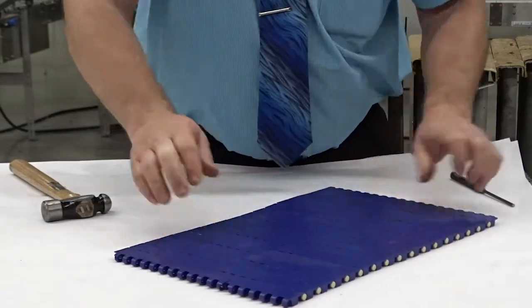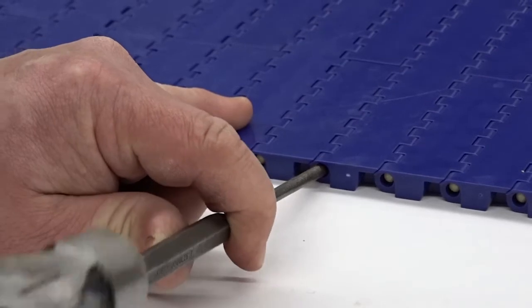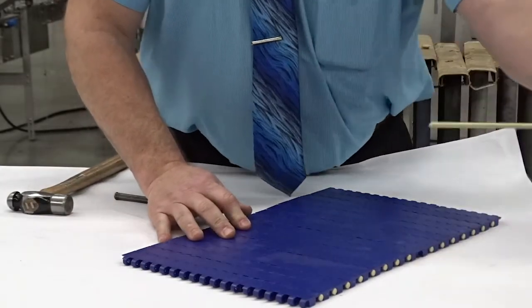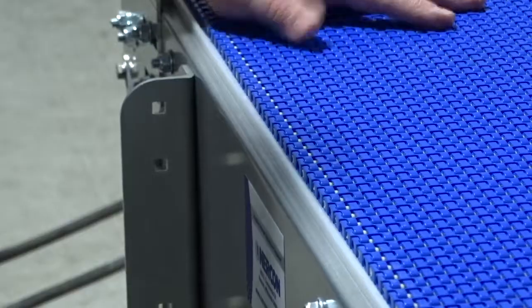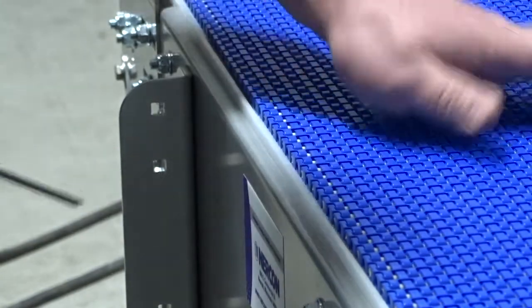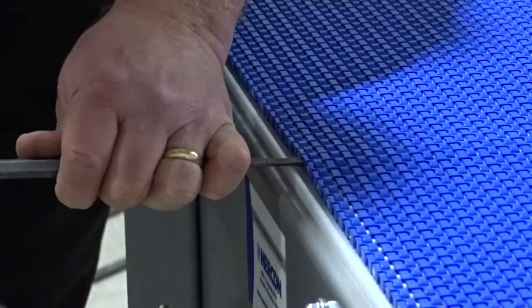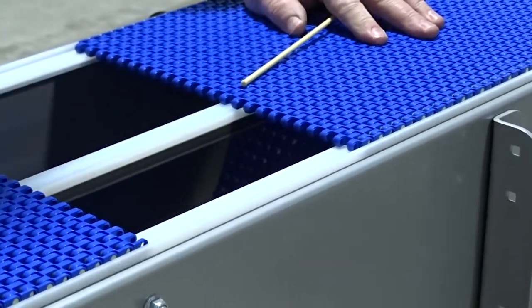What we do is simply take a drip pin, put it on the side without the head, give it a little tap, and the pin will come right out and the chain separates. On Mack top chains it's not as critical where you break the chain — it can be done anywhere on the conveyor. Just locate your pin where you want to push it out, take your drip pin, and remove the pin and the chain separates.